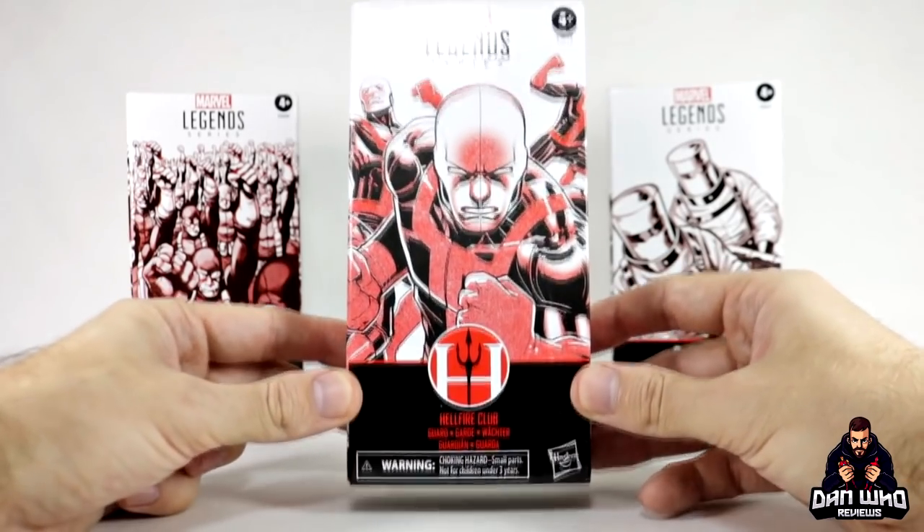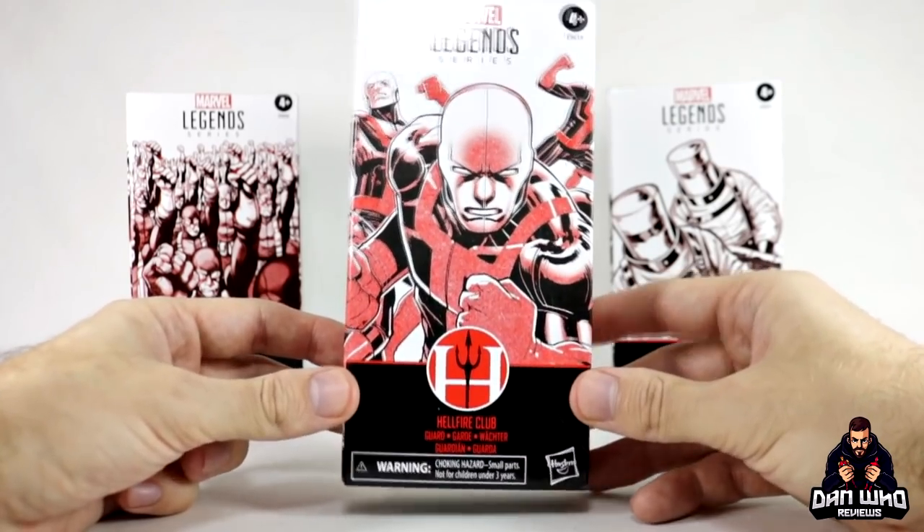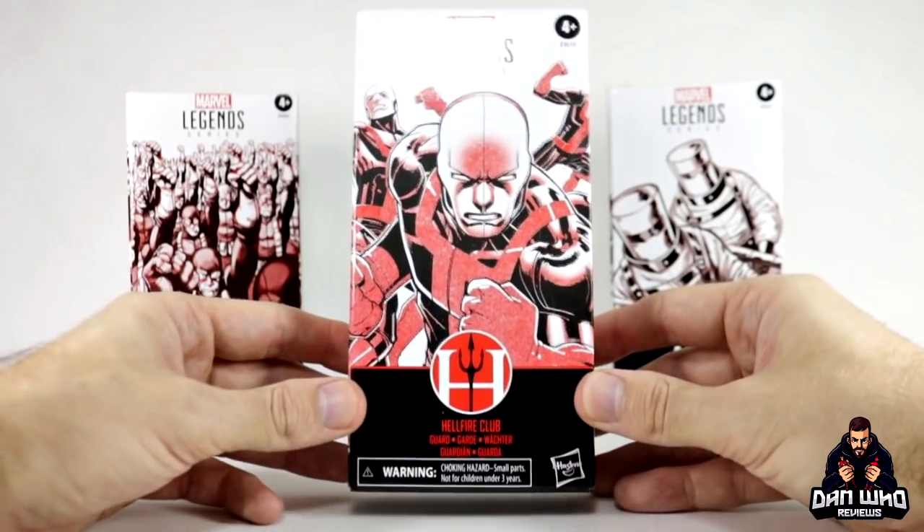I believe in the US this will be a Hasbro Pulse exclusive, but again it's not been announced. We do not know that for sure.